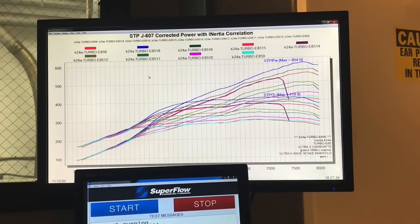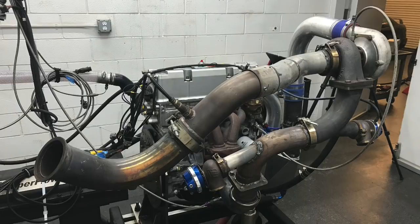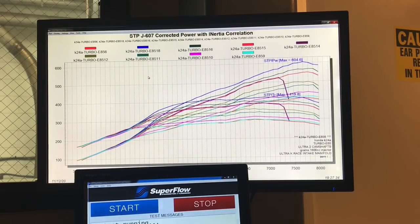Now I'm also going to change the spark plugs — it has a factory heat range plug which is way too hot for what we're doing, so I'm going to put a colder heat range plug in. We'll do more testing tomorrow with different turbos. I want to try a bigger turbo — this Precision one has a 3-inch exhaust outlet, and I want to try something with a 3.5-inch and also one with a 4-inch. That should be good.